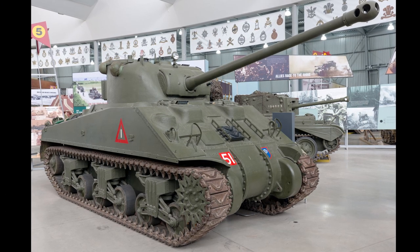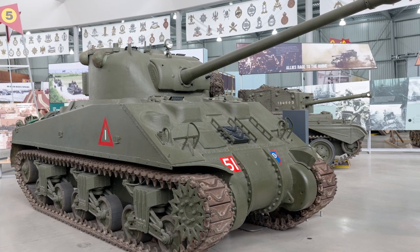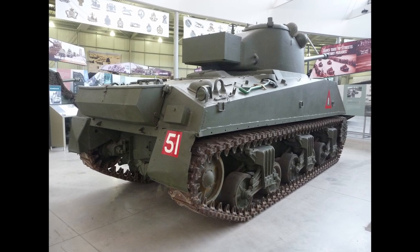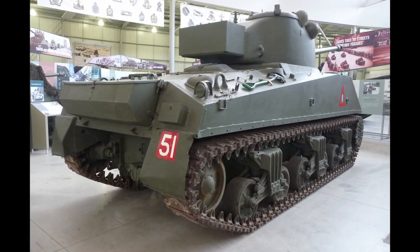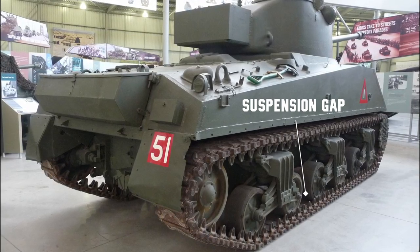There are a few characteristics that are different with the Sherman Firefly compared to a Sherman M4A1, for example. It is an M4A4 to start with. The hull is welded, as opposed to a cast hull that you would get on the United States variant. The British also fitted a Chrysler multi-bank engine and were quite fond of it. Another key feature that most people don't see is that there's actually a gap in the bogey spring suspension, something very unique to the Sherman Firefly.